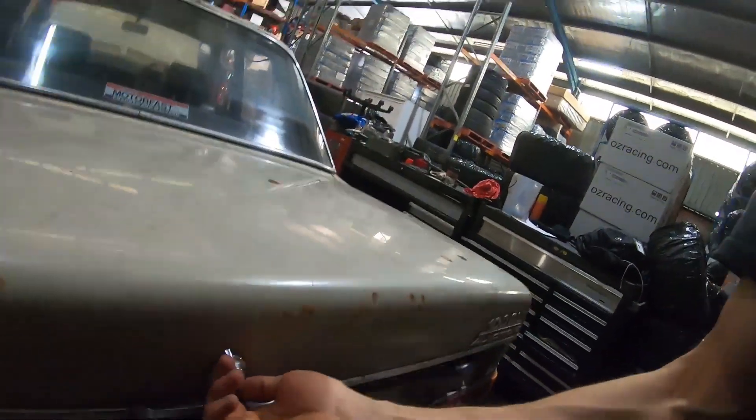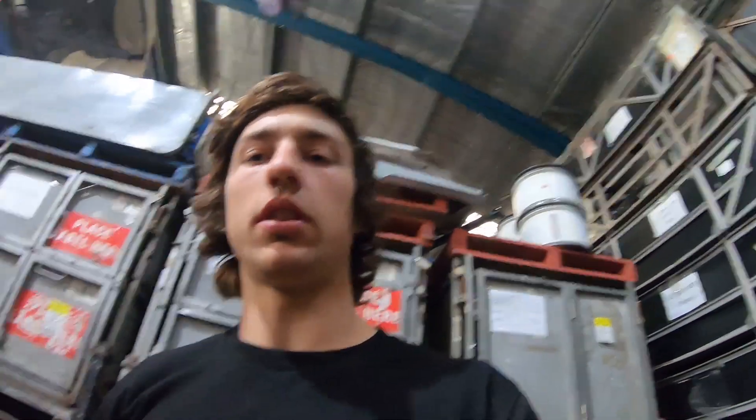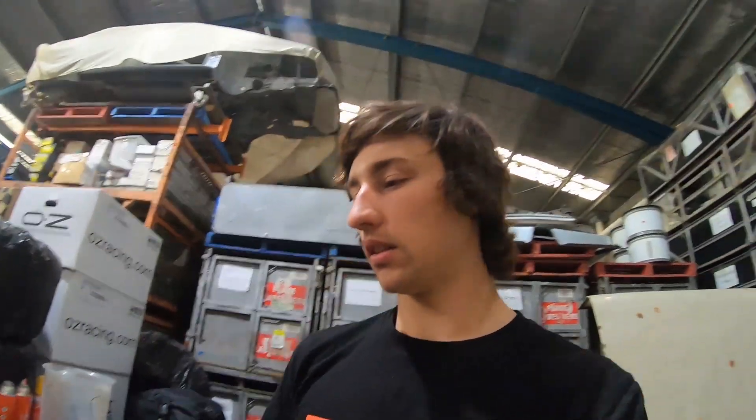I've just got the fuel tank out here. It was pretty much held in by tech screws all the way through — pretty easy — and then it just came out the end cap, which was held in by a rubber mount. Pretty basic actually. No fuel in it, which was nice, but it's definitely had fuel in it that's dried up, so it's going to take a bit to clean that out and wash it out to make sure it won't contaminate the fuel or have heaps of rust inside.